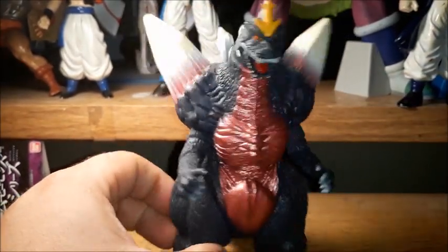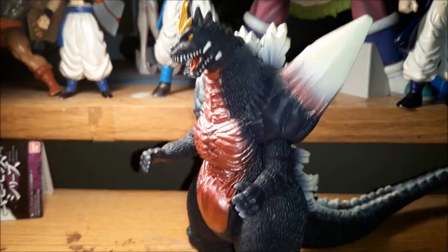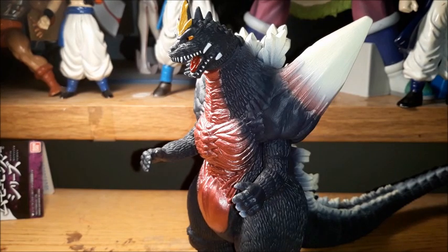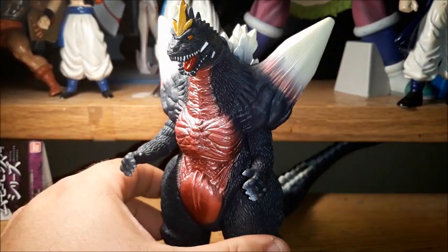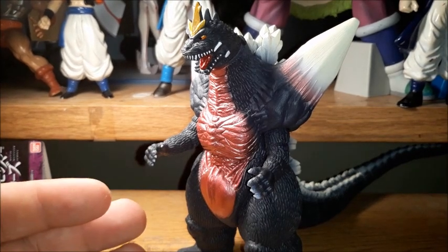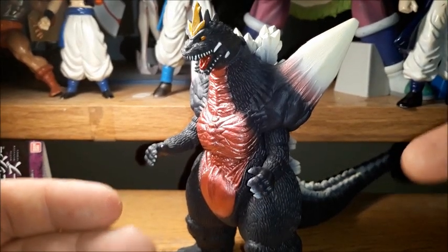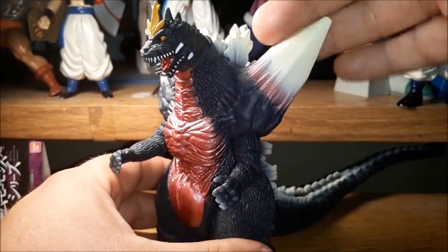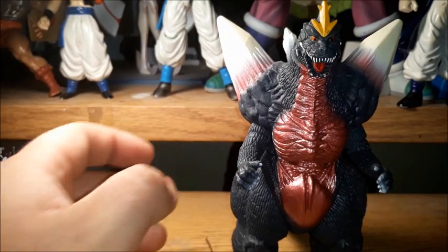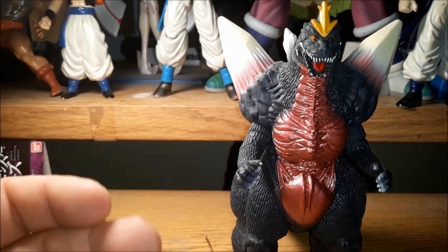Overall, I think this is a really, really good figure. If you can't afford the SH Monster Arts one, or the X Plus one, or some of the older ones, this is the most affordable one you're probably going to be able to get your hands on right now. Unless you try to find a different one in the aftermarket, which is still probably going to be a little pricey — so just look for this version. If it's not SH Monster Arts or X Plus and you want a good vinyl Space Godzilla, the most recent one here is probably what I'd go with, because the other ones just don't really have an accurate paint job.